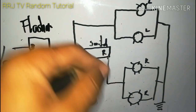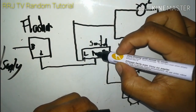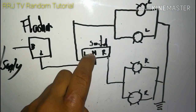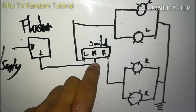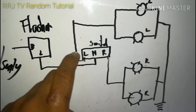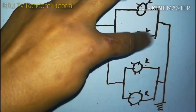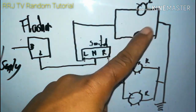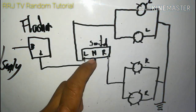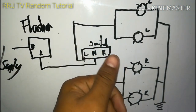Hindi direkta sa ilaw - papunta muna sa switch. Pag naka-off ang switch, pag pinindot mo ang left, yung nagbi-blink na wire ay mag-tatransfer dito sa wire na ito, pupunta sa ilaw at magkakaroon ito ng supply - magbi-blink siya. Ganun yun. Vice versa sa kabila: pag pinatay, mamamatay; pag right turn signal light, ito naman ang magkakaroon ng supply.